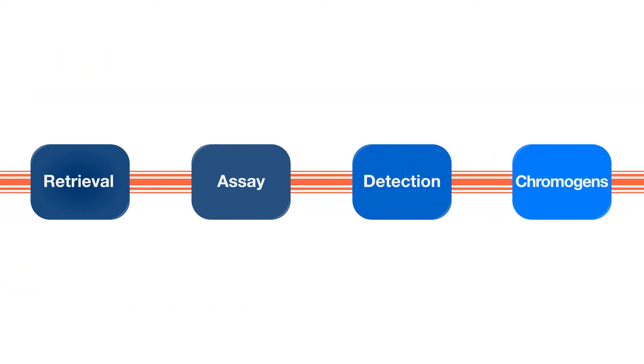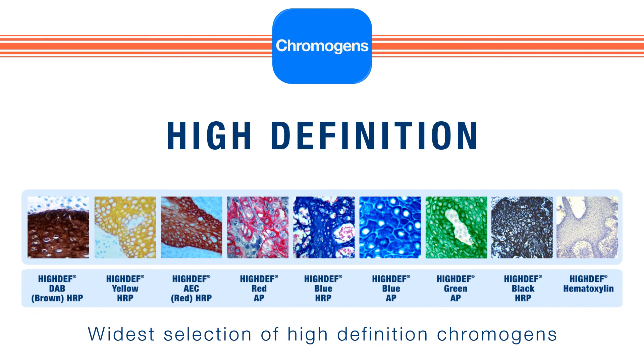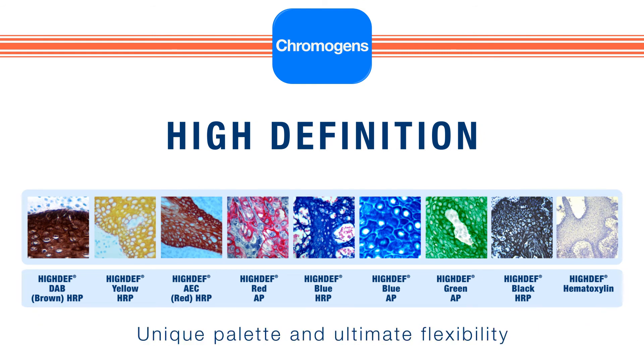With an unrivaled selection of high-definition chromogens, Enzo offers the broadest palette of colors to choose from, giving you the ultimate flexibility in planning your multiplex immunohistochemistry protocol.